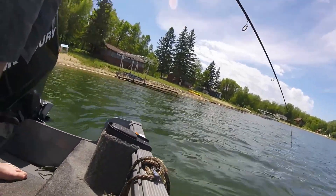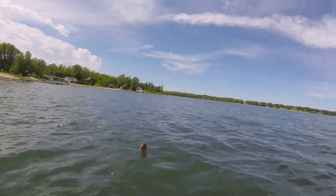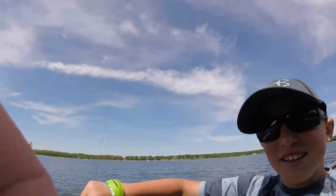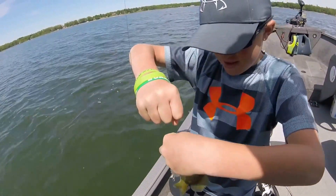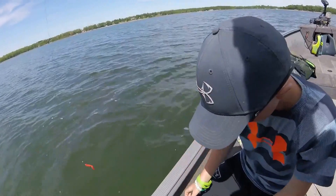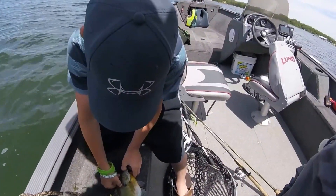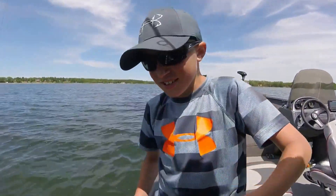Hey guys, my dad just caught one. And it is a bluegill. Can you hold this? And you just spit it. Here, now we'll get our release on it.